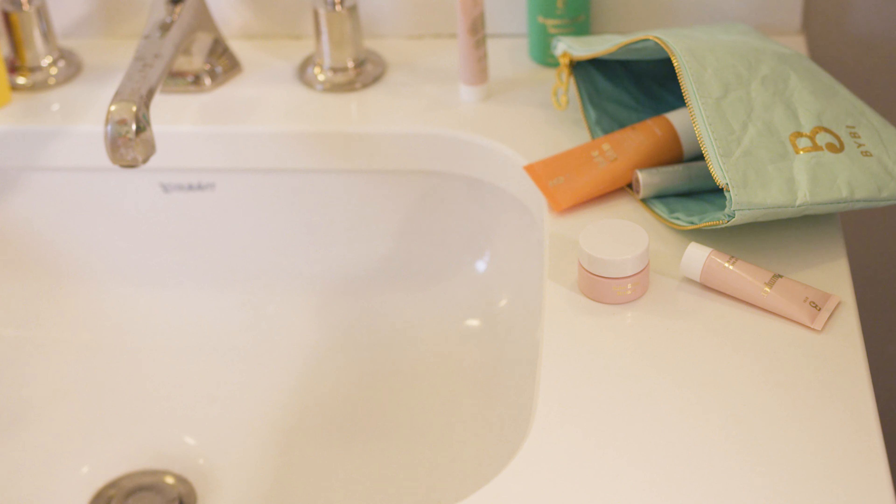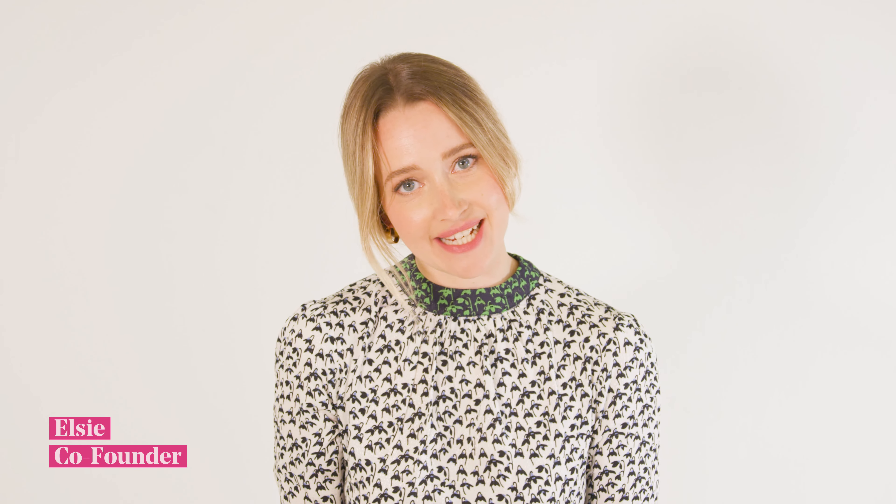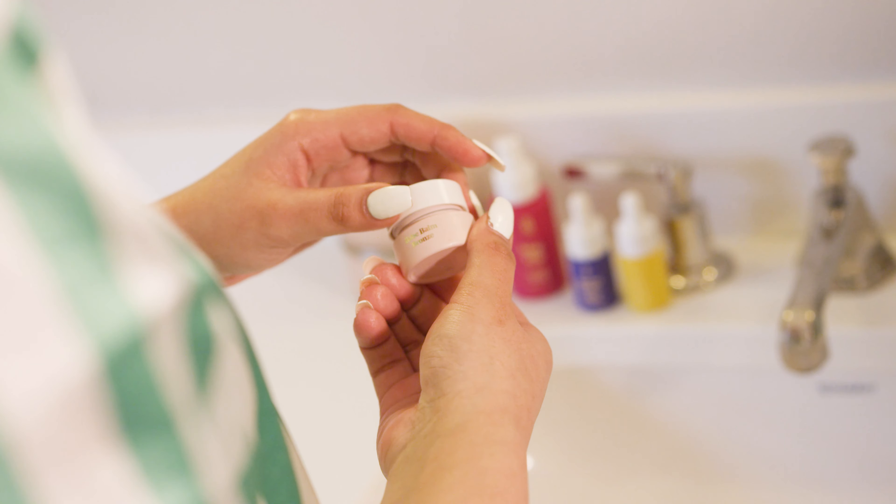This is Babe Balm Bronze. Babe Balm Bronze is our first foray into color cosmetics. It's a combination of our hero product Babe Balm, which is a multi-purpose beauty balm,